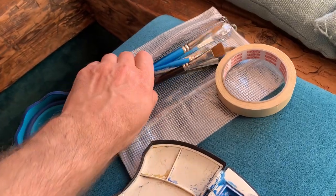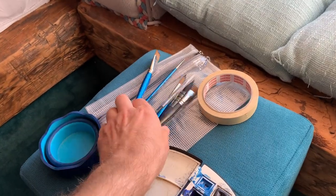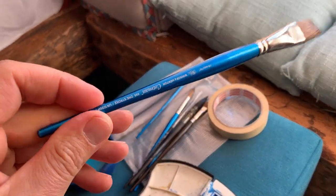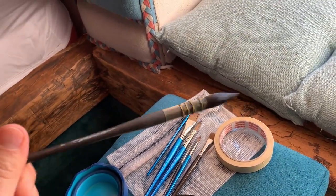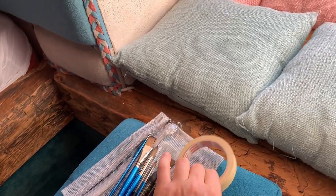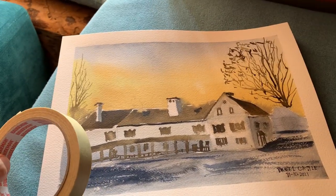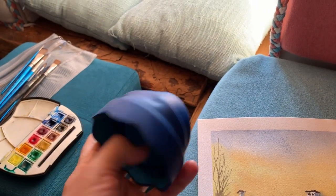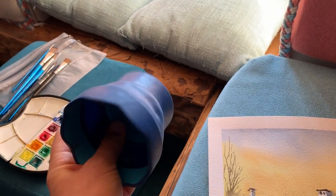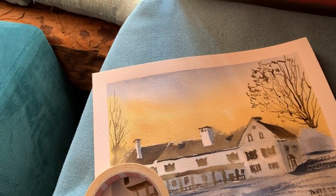Various brushes of various sizes — Winsor & Newton synthetic brush, Tintoretto synthetic brush. They're excellent for watercolor. Masking tape to frame the picture, and this water container — a foldable water container from Faber-Castell.